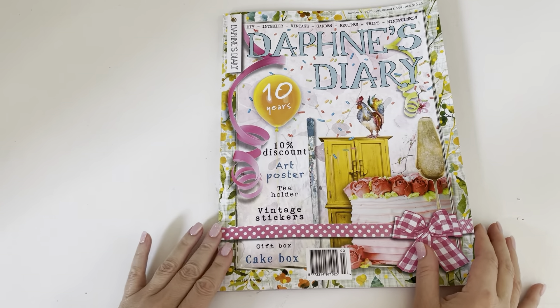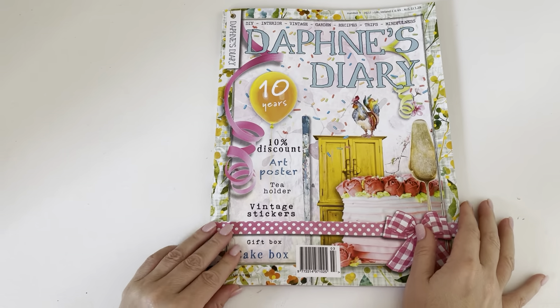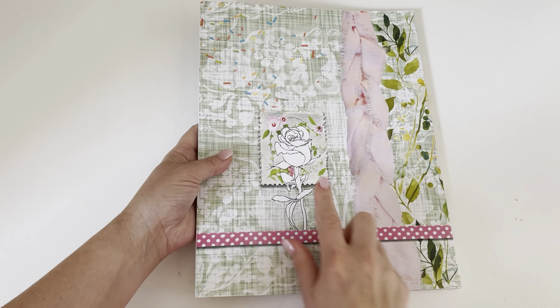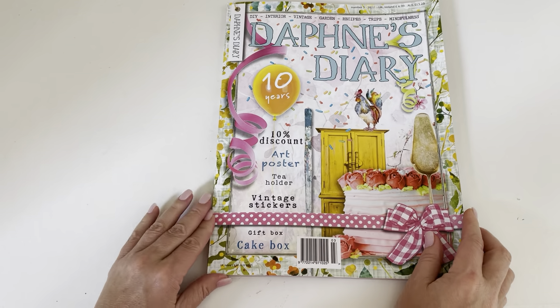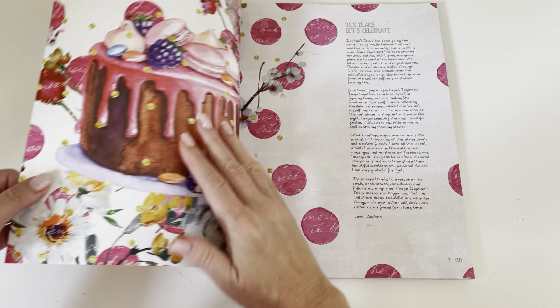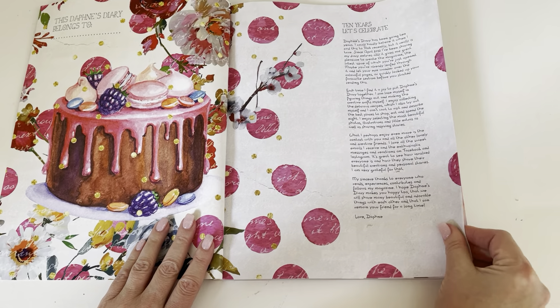Look what arrived in the mail today — Daphne's Diary number three for the year, and it looks gorgeous! I love the back. I need to make a journal with the cover of one of these someday. This is my first time looking at it.